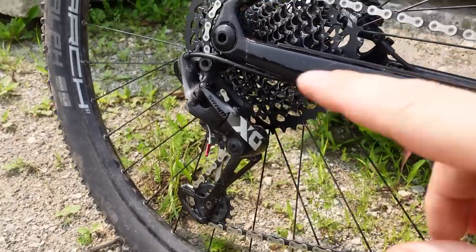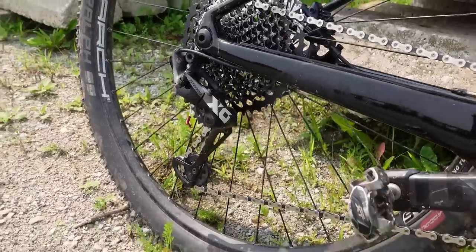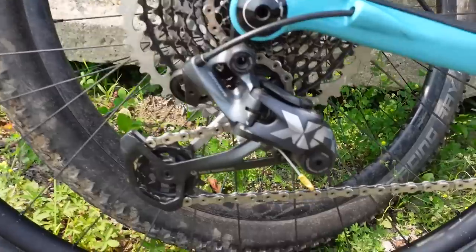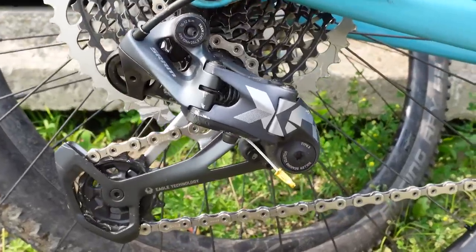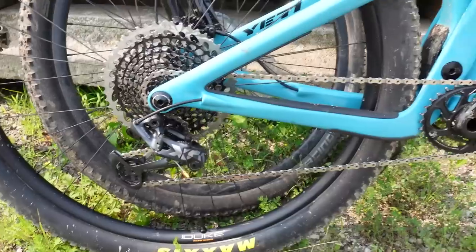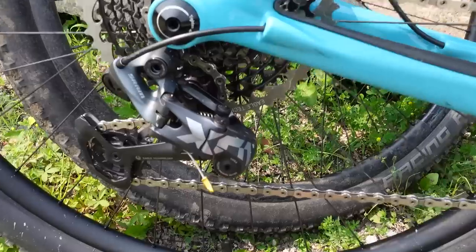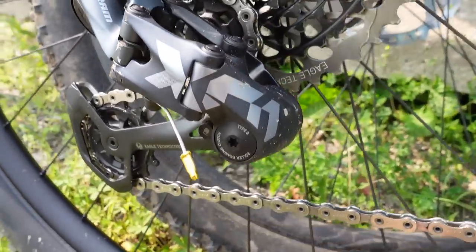So what about you folks? Do you have any of these old X01 derailleurs? Are you going to hold on to them until they die, or are you going to replace them with a new shiny Lunar Gray X01? Let me know what you think in the comments below. I hope you guys found this useful — if you did, don't forget to like, subscribe, comment, and until next time I hope to see you folks on the trails.